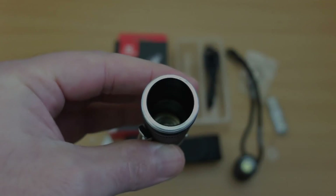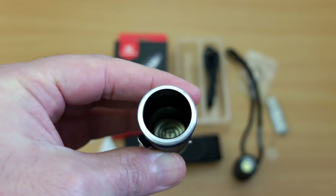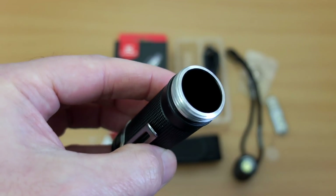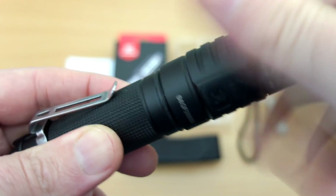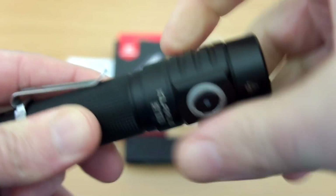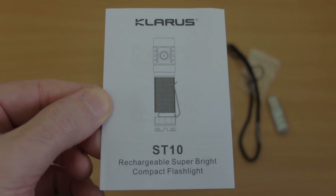It keeps the price down — this is a bit more affordable compared to many other Clarus models. Inside you can also see a spring at the body end, so dual springs — you can use flat-top cells with this. It's a shame it's not anodized, as you could use mechanical lockout, but there is a button lockout on this.